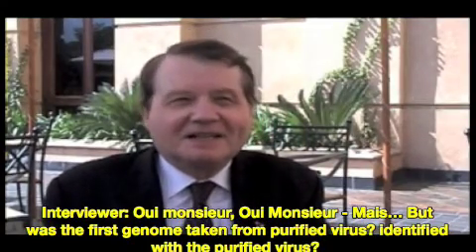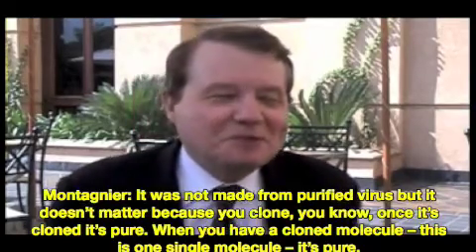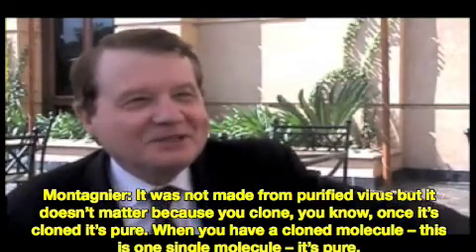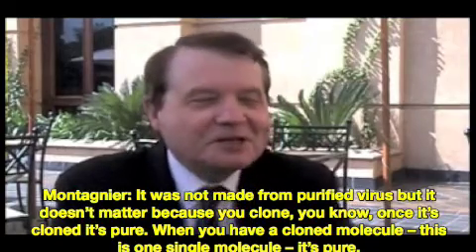But was the first genome taken from purified virus? Was it identified within purified virus? It was not made from purified virus, but it doesn't matter because you clone. You clone DNA — once it's cloned, it's pure. When you have a cloned molecule, this is one single molecule, it's pure.